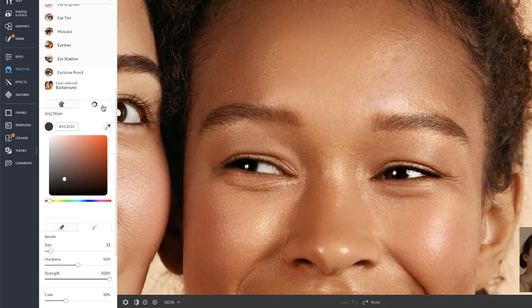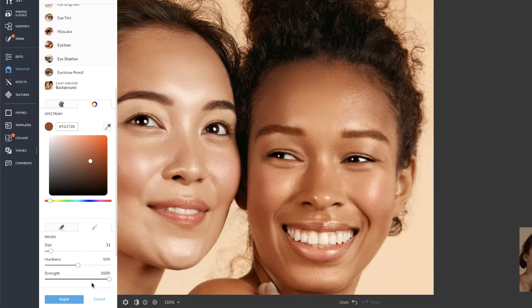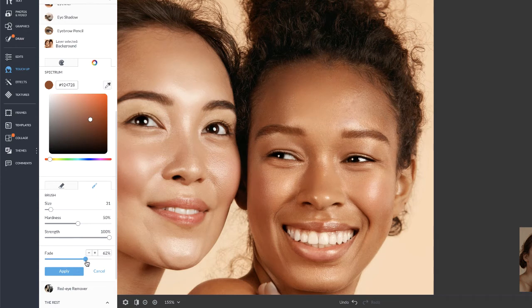The eyebrow pencil is awesome because you can use our color picker to match the color of your eyebrows, then go ahead and paint them in. As always, remember to use the fade slider to make it look as natural as possible.